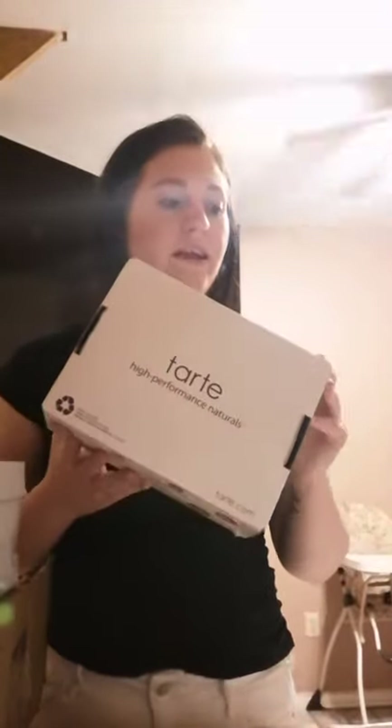I have one more package that I came home to today — it's from Tarte. I heard about these products on Instagram from Carly Rae and Katie Roach. Both of their handles are Carly Rae and Living My Best Style. I bought every single product they mentioned and they said they loved them 100%. I really trusted them and I'm definitely going to give it a shot.